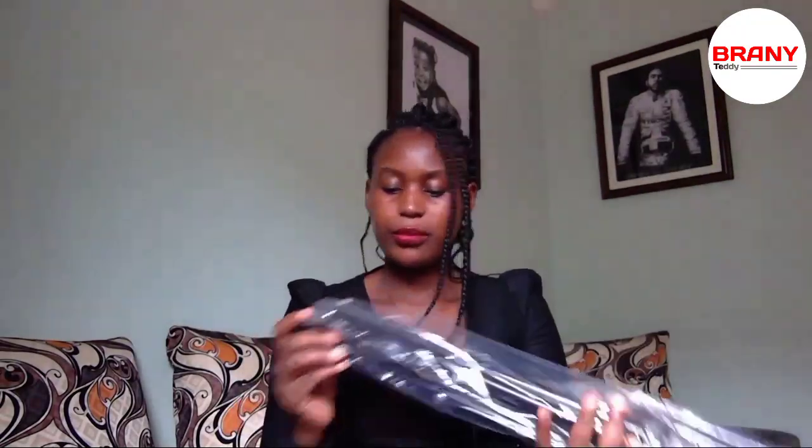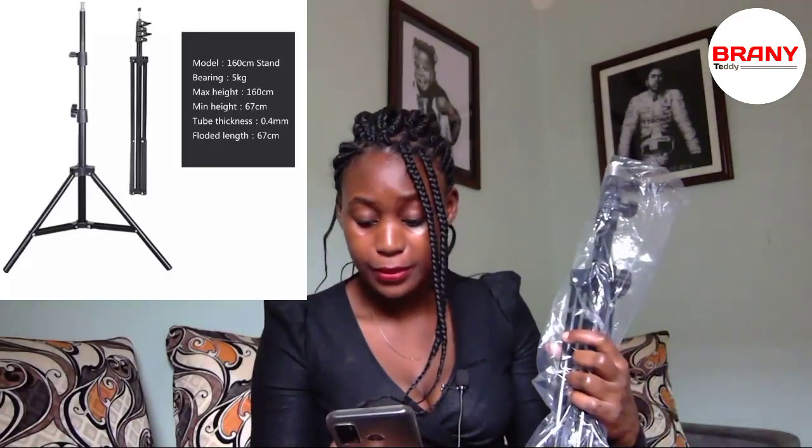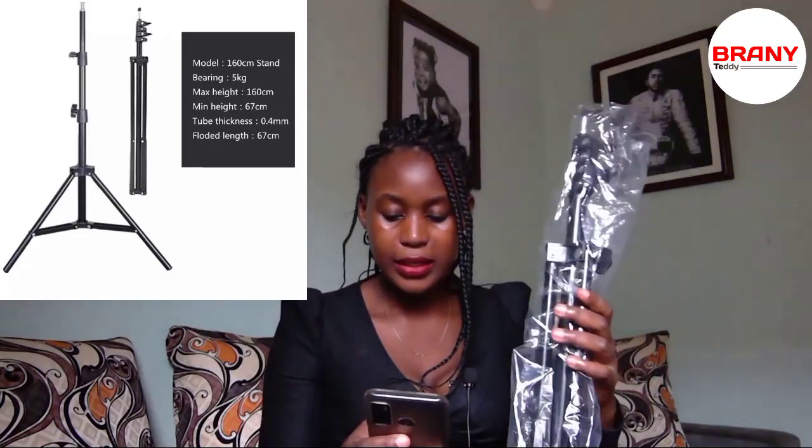This is how it looks before doing anything. It can bear five kilograms, maximum height is 160 centimeters, minimum is 67 centimeters. The tube - the one you see in the middle - is 0.4 millimeters, and then the lower part is 67 centimeters. Let's start with that - I don't know anything about gadgets.